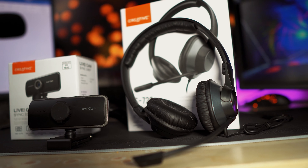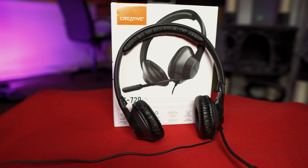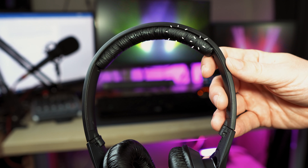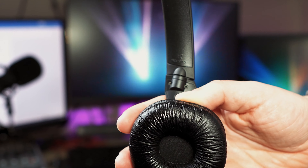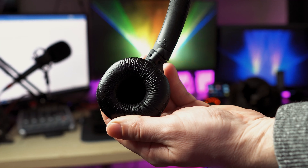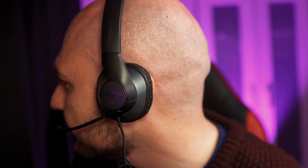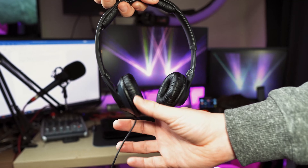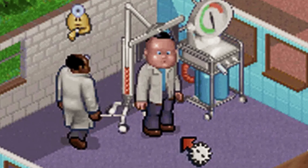Moving on to the headset — it doesn't really look much and it feels quite cheaply made. It's very lightweight, coming in at 135 grams. There is padding on the top to make it feel a little more comfortable. There's an L and an R on either side so you know which way the headset should be worn. The headphones have foam pads and they're quite small, so they won't encapsulate all of your ear, which may put a few people off. These can also be slightly tilted, and the sides can be extended, so if you have a larger head you're in luck.